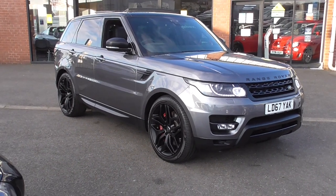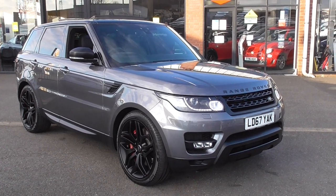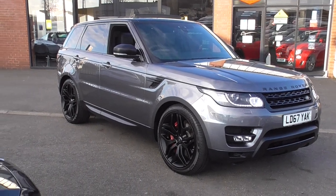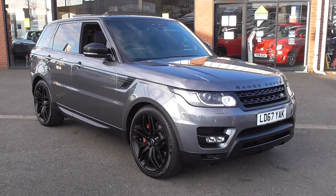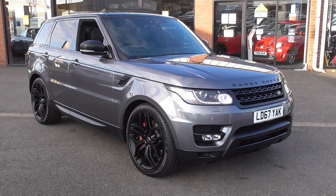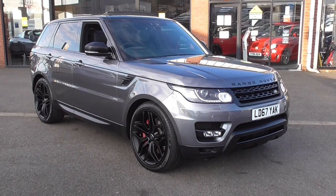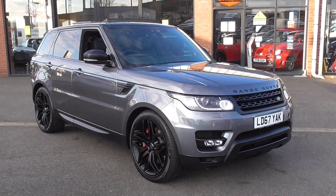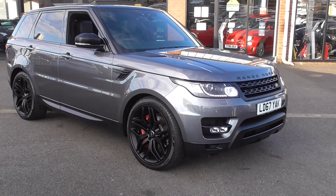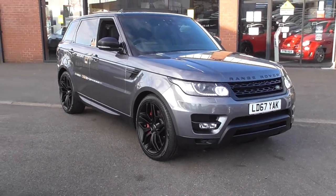Straight away, finished in the stunning and highly desirable Corris Grey Metallic paintwork - probably one of the nicest greys in Jaguar Land Rover. Exterior wise, straight away you can tell you've got the full exterior stealth package. So instead of having all the detailing in silver or in gloss black, they're all in the matte black, which just looks fantastic. It's riding on those fantastic upgrade alloy wheels.